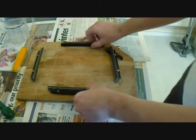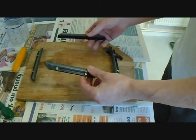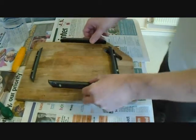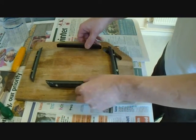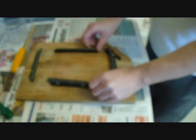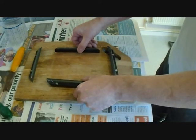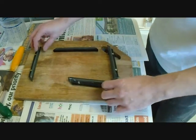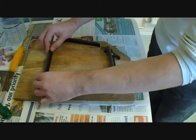I've cut up an old picture frame into four pieces to make a square, which I'm going to screw to this old breadboard. That will create our square shape, which will create a tile about six inches square. So I'm going to screw this into the breadboard.